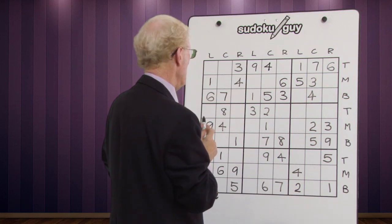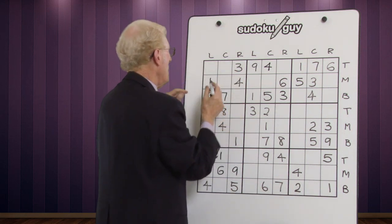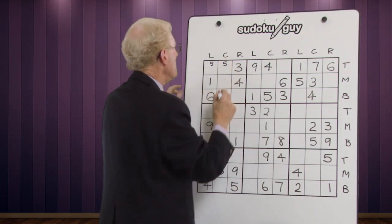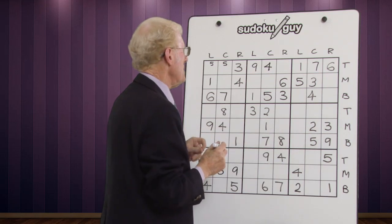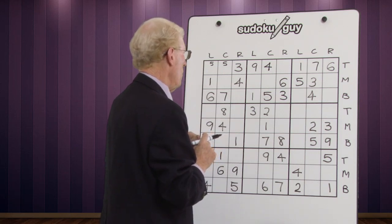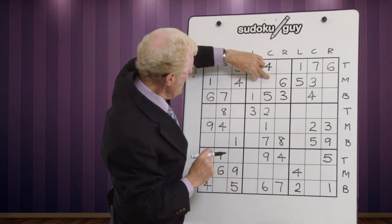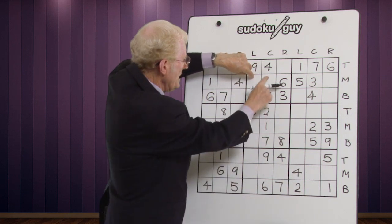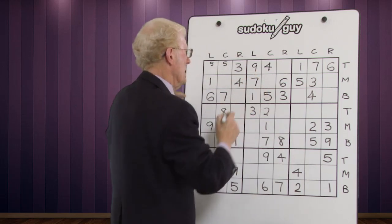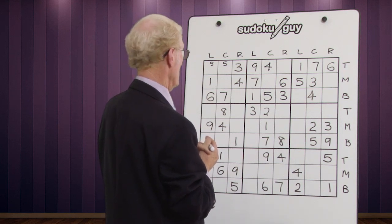For fives: we have a five in the middle and a five in the bottom, so the fives have to go in the top block. Looking down, there's no five, so we put in small fives in both cells — that's where you do use two small numbers. Sixes are already covered: top, middle, bottom. For sevens: we have a bottom and a top, so the seven goes in this block, and looking down there's a seven that cancels one cell, so this becomes your seven. Eights and nines: don't see enough to place them yet.